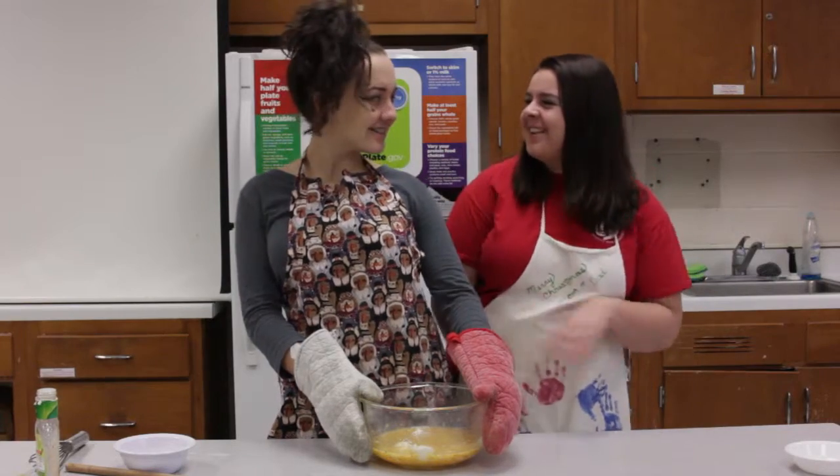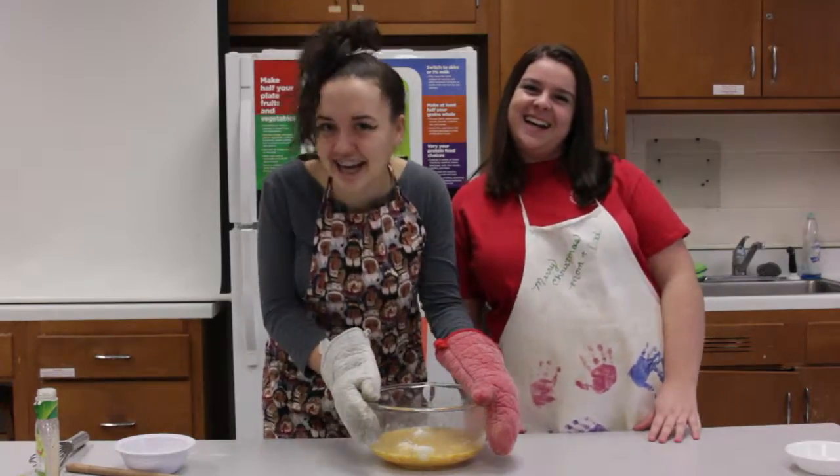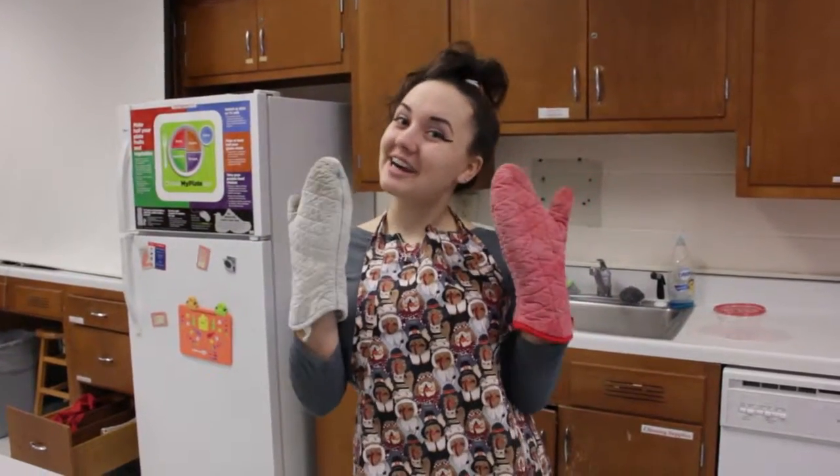We are going to head over to the oven and put this in for 15 minutes at 400 degrees. Or 30 seconds at 1000 degrees. Remember to use your oven mitts so you don't get burned.